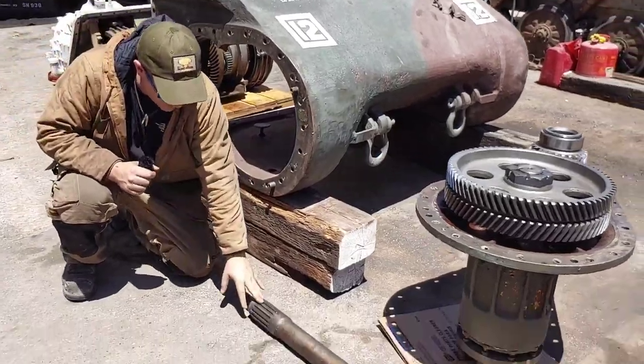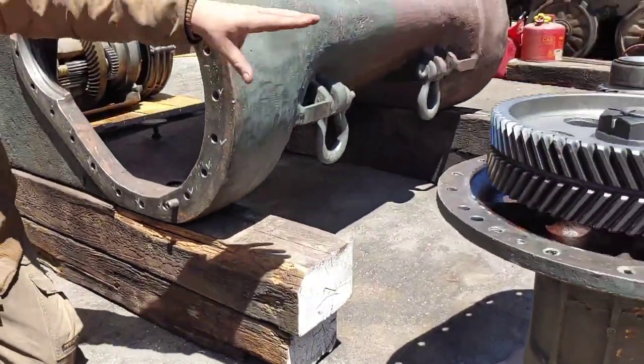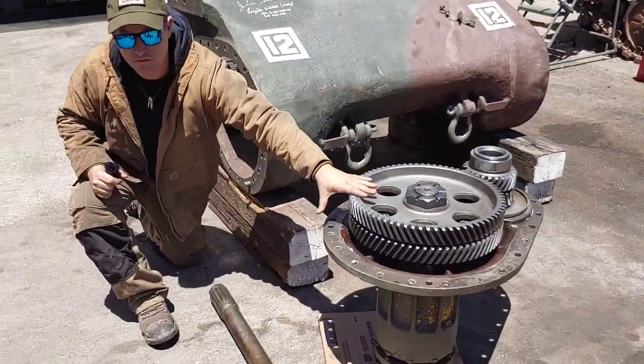Continuing on with the flow of power - once the center of the transmission is inside the nose, power comes through this output shaft here. This output shaft is linked into the final drives through this section at the side, and then power is transferred out to the sprocket.